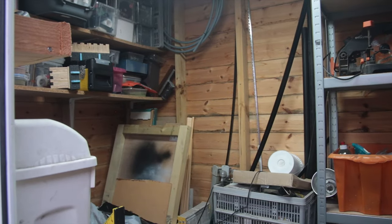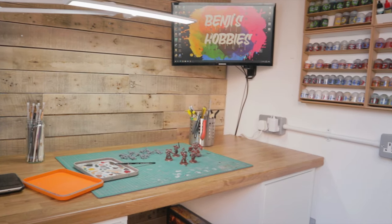In this video I'm going to show you how I turned this garden shed into this awesome hobby room. I'm Benji and welcome to Benji's Hobbies.